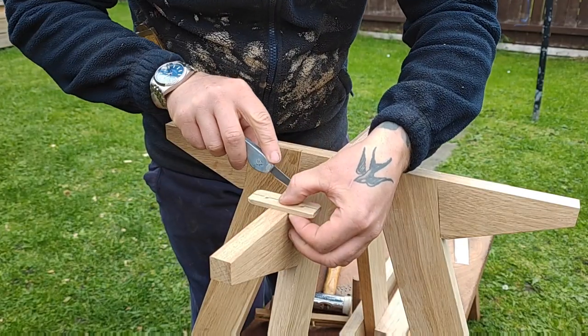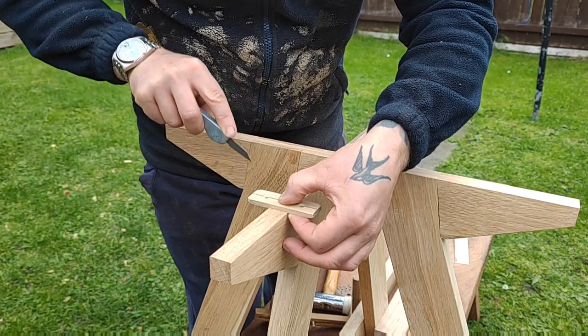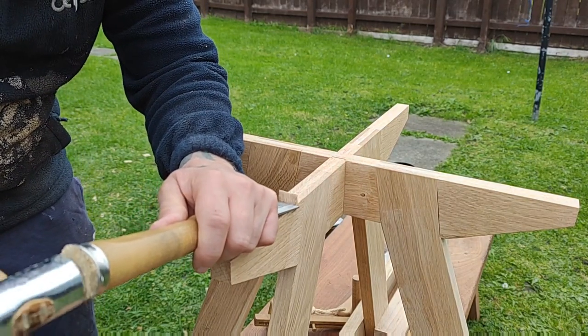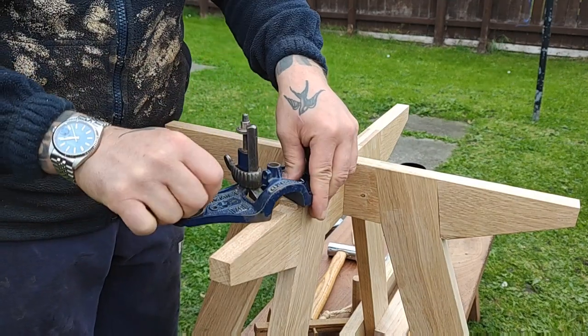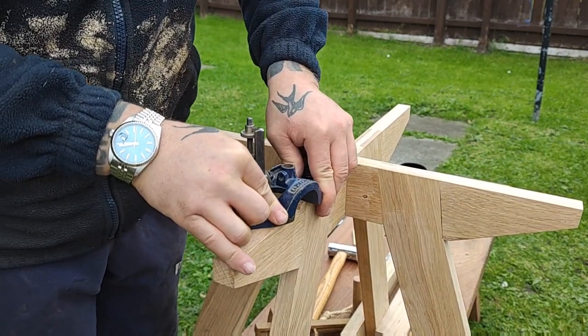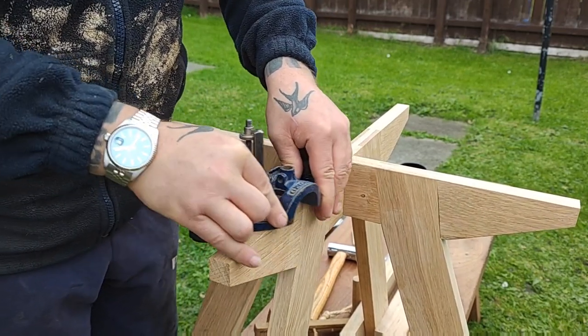Here I'm recessing for the tabletop attaches — this is pretty much the same process as how I did the bridle joints, or the female portion of the bridle joints. I creep up with the router plane again; I find this to be a nice, quick, easy, reliable method.